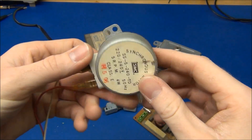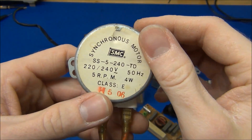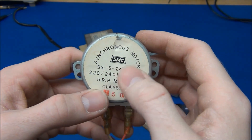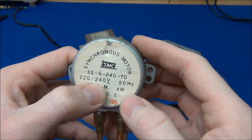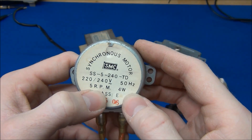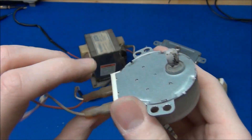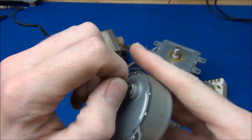There was this small AC motor. It's a 4 watt synchronous motor for 220 to 240 volts, and it will do 5 RPM at 50 hertz. So that could come in handy for something.